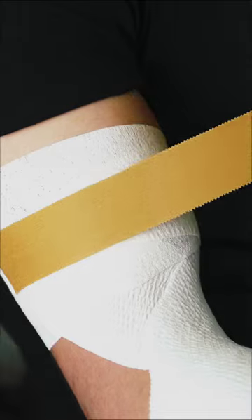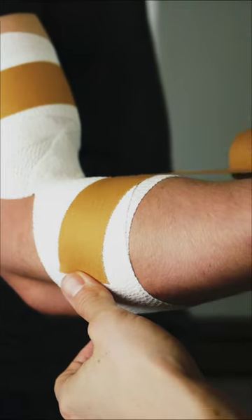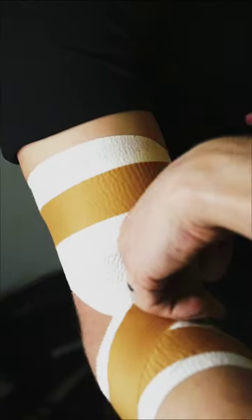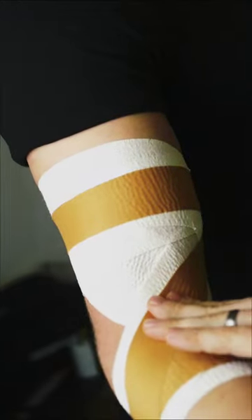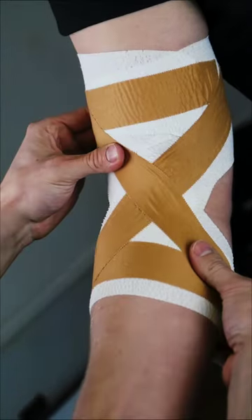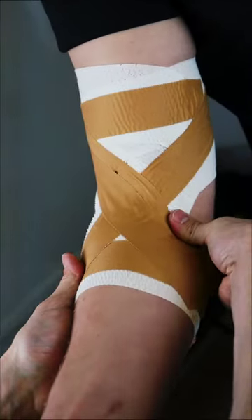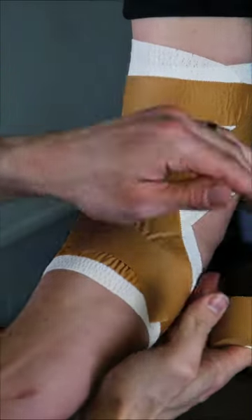Now grab your Zinc Oxide tape. Tense the bicep and stick an anchor strip down, and another over the forearm in parallel. Keeping the elbow bent at the angle you want to restrict it, stick strips of Zinc Oxide in an X shape between the two anchors, pressing down as you go. Repeat this two or three more times depending on the level of restriction that you need. Re-anchor the ends of the strips to secure them in place.